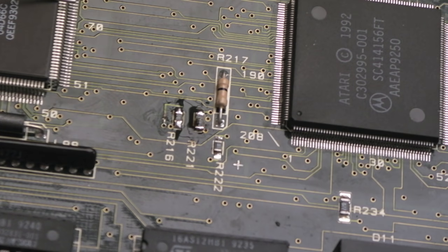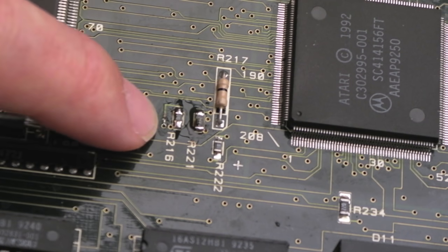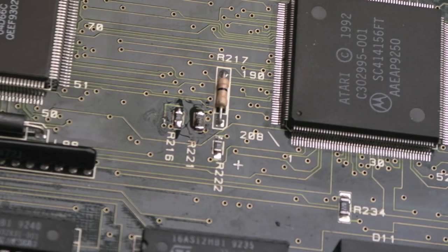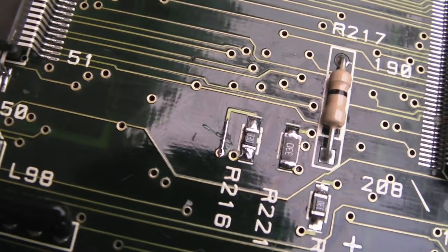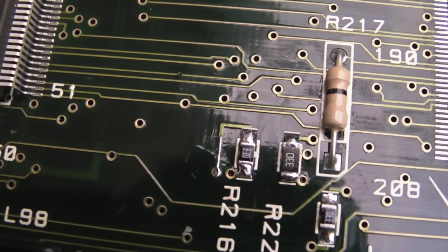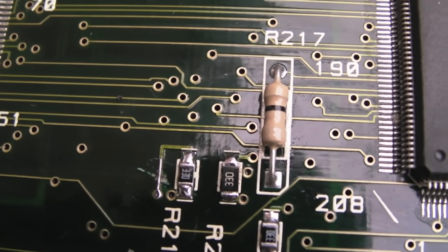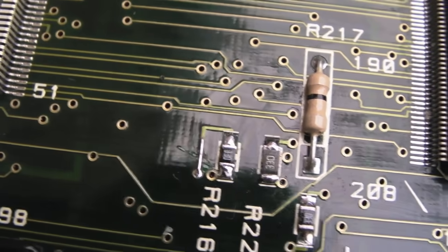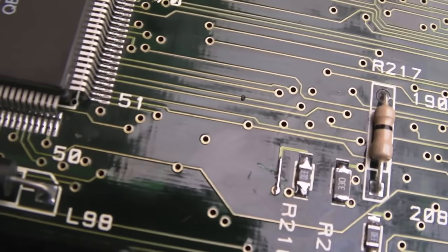The solder is probably a little bit too blobby, but anyway. I need to be on magnification — the trace here is broken. I'm going to scratch a little bit of the trace off on the other side to make sure there's enough to solder onto, then put some coil wire, solder it, and show you the result. You can see the solder blobs on the left-hand resistor are a bit big, there's a scratch on the PCB, and then the replacement resistor. The trace is now fixed.